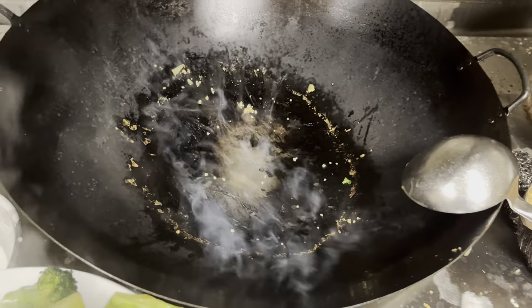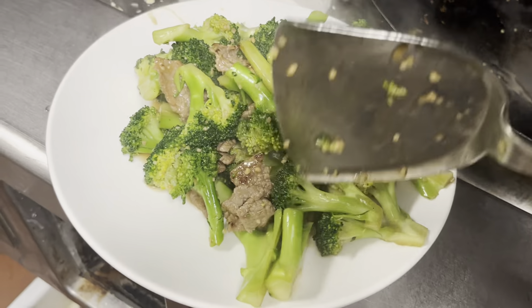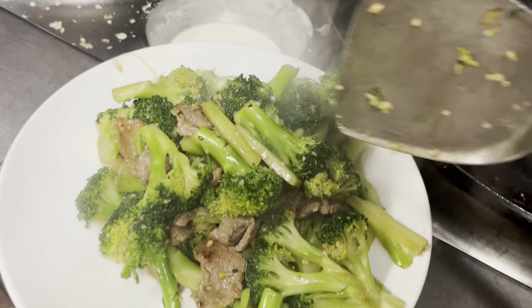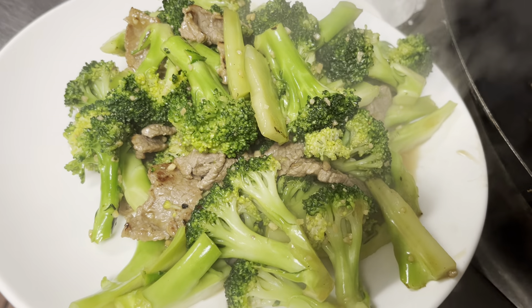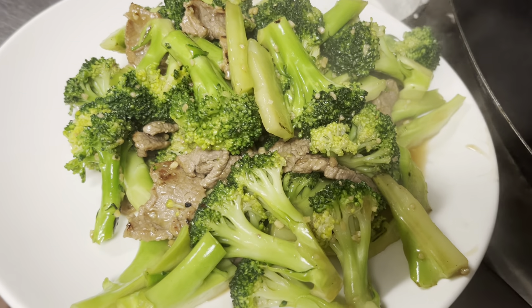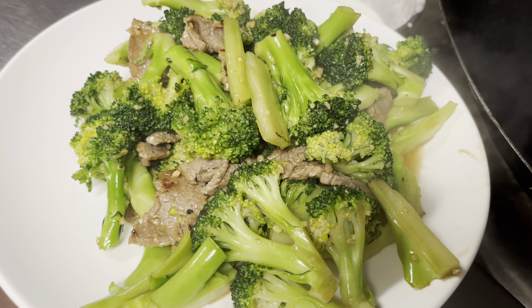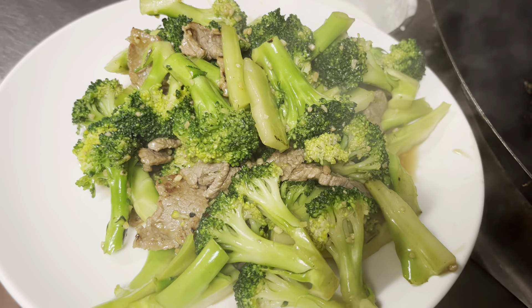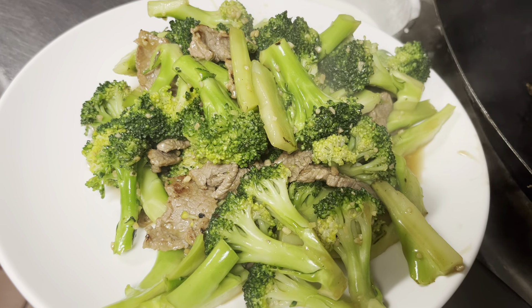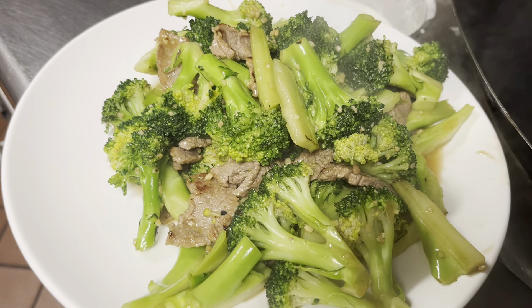At home you don't have that kind of setup, so you probably want to follow what I just did — just cover it for a little while. There we go. You can see right now this is the broccoli. If you would order in any Chinese restaurant, that's how it should look. I hope you like it and I hope you learned something today. This is Chef Jay — try to subscribe and give a like. Thank you very much, have a nice day, bye.